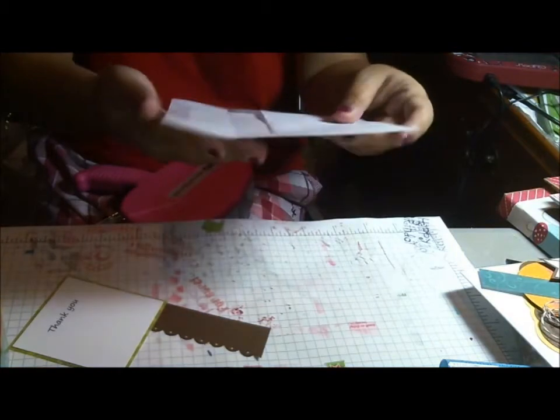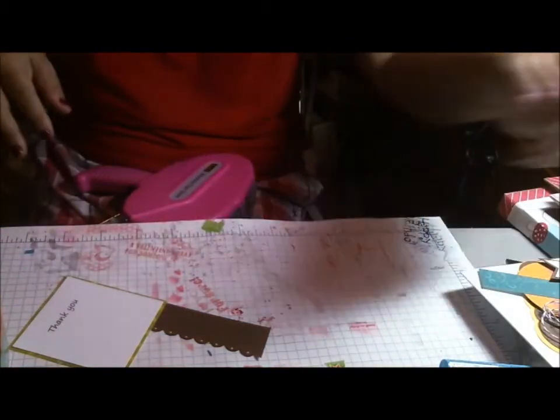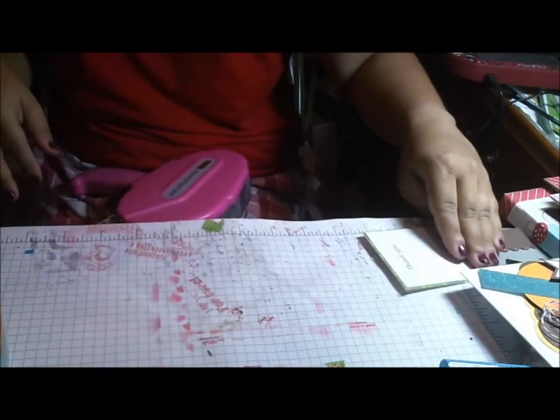Hi everyone, this is Sandy with Queen of the Heart and I am back with a card today. Today's card is a thank you card.